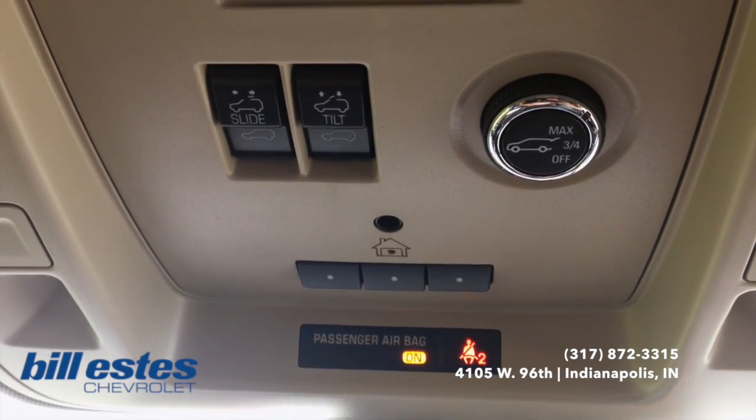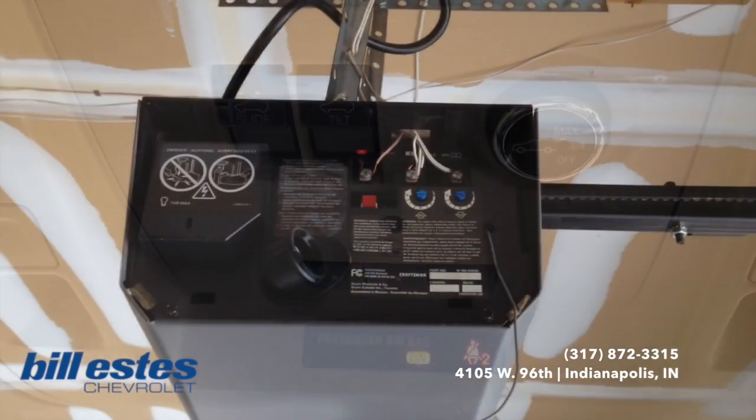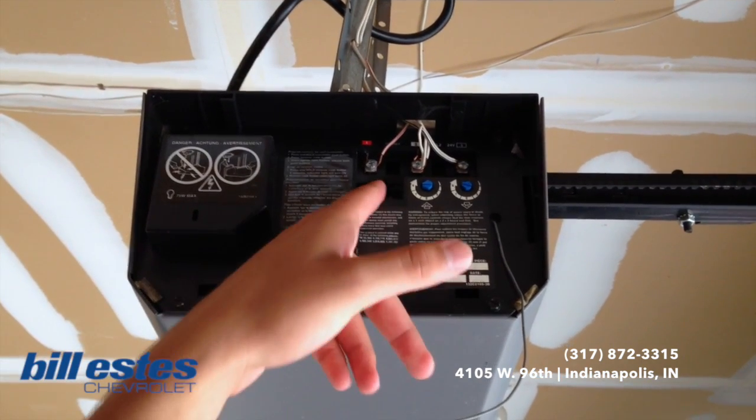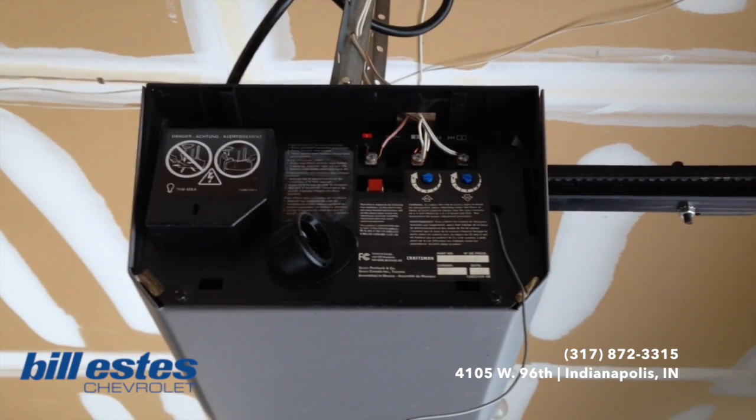Now if it doesn't, we're going to have to go into the garage really quick. Now that we're in the garage, this is our unit here, and we're going to want to press this little button.